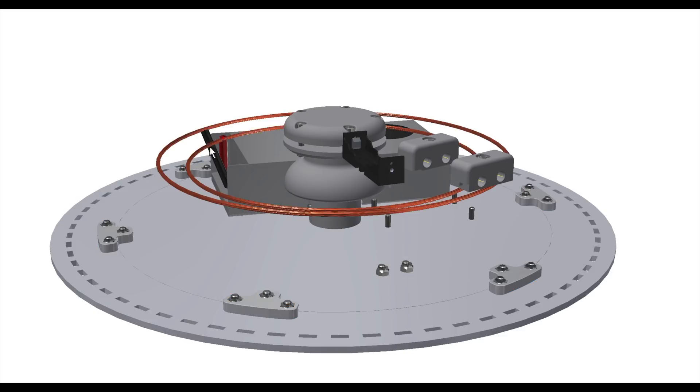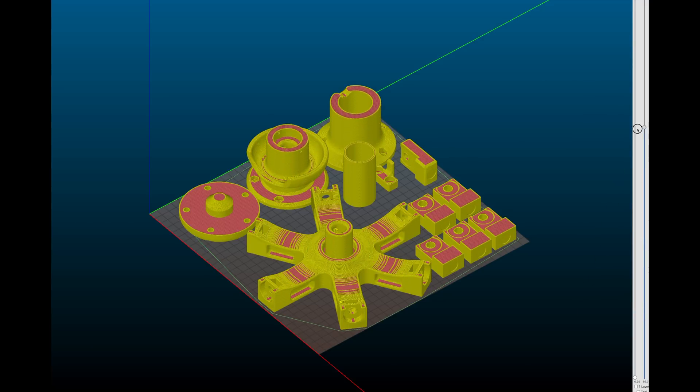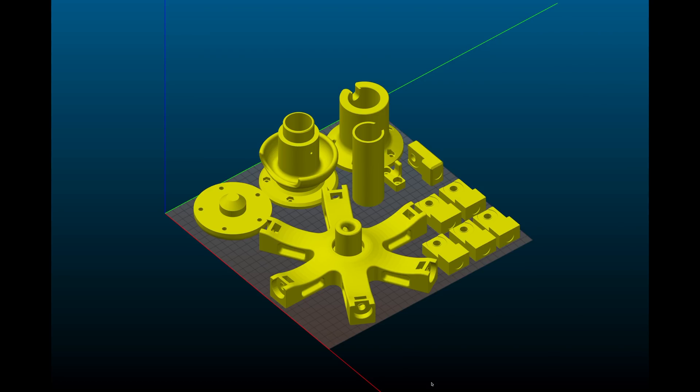As with all my 3D printed modelling I try to model without supports and this is no exception. Simply press print and it will work straight off the print bed.